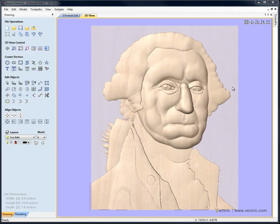In this section of the tutorial we're going to start bringing together the pieces that we've previously worked on individually. The starting point is the file called '5 Portrait Edit 2' which you'll need to load from the project folder, or if you've been following along in sequence, this is the stage we got to at the end of the last tutorial. We're going to have a final check on orientation and depth, then group everything together and start the final sculpting on the shapes using the modelling tools in Aspire.